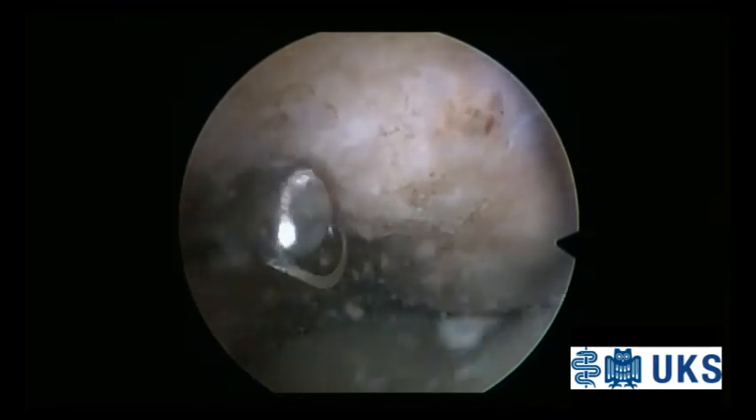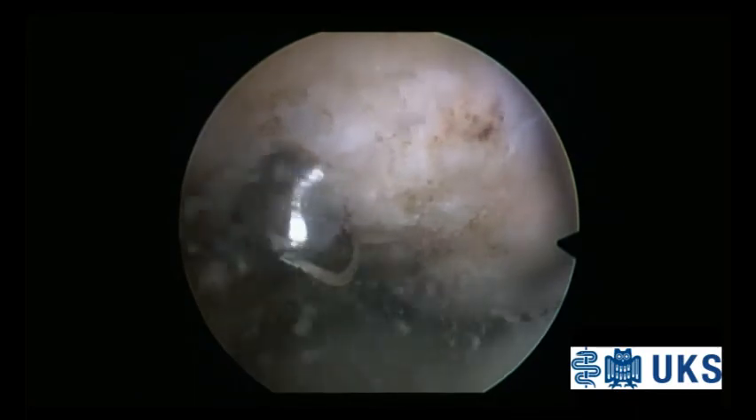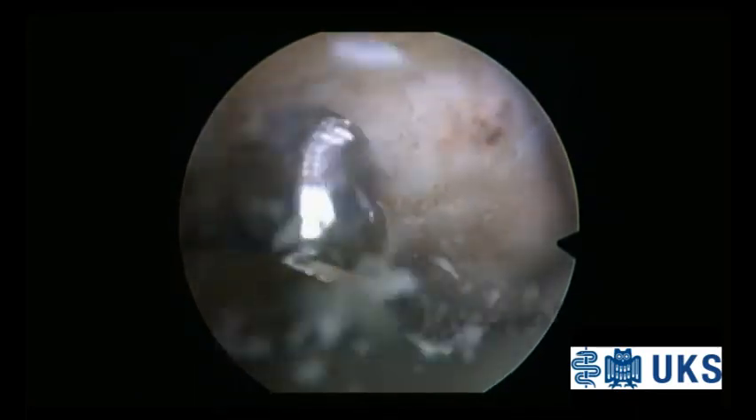The resection of the lower patellar pole is performed step by step using a 4 mm burr.